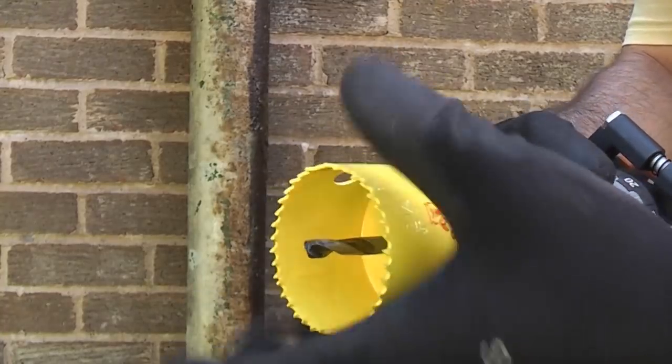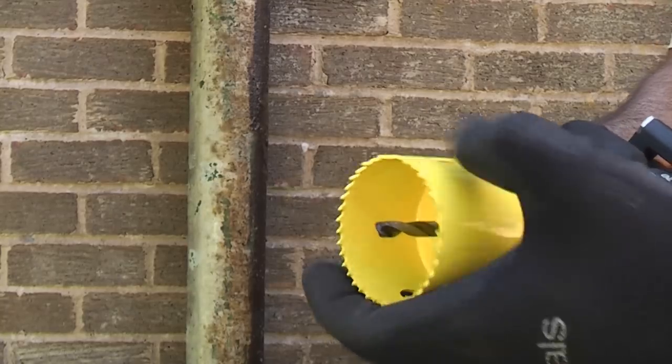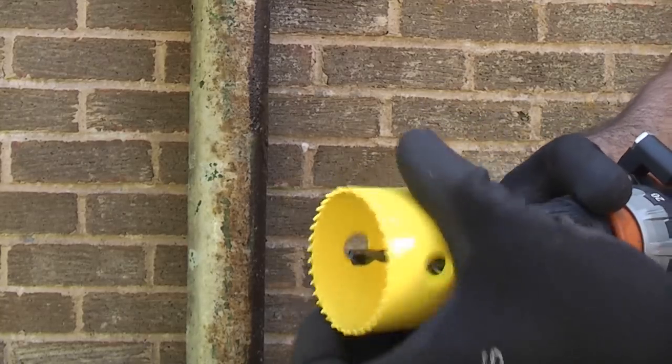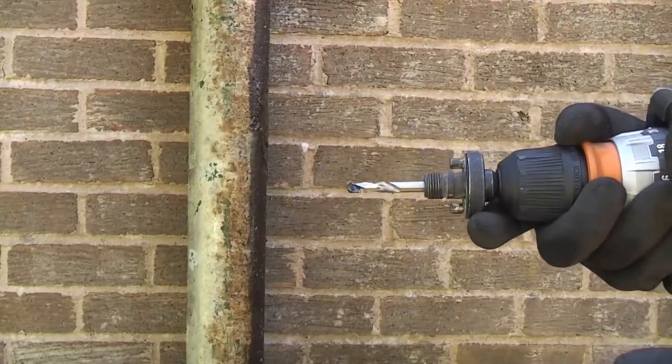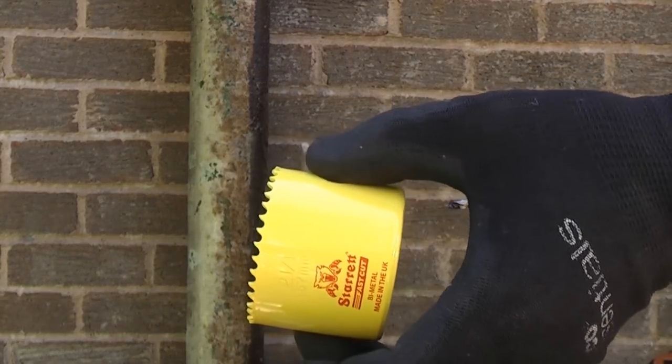I'm just going to remove the old saw until we get through with the actual pilot drill. That way if we're pressing on hard the teeth aren't actually going to slam into the cast iron drain pipe.